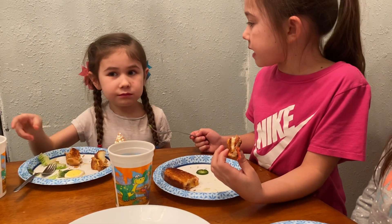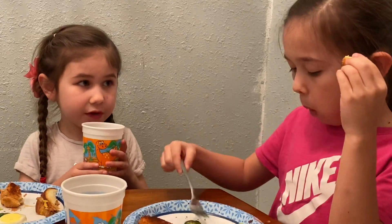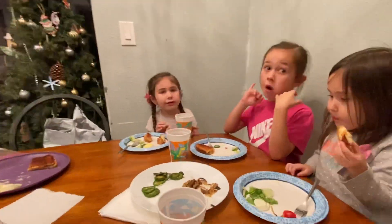Yeah, girls, sandwiches with jalapeños — jalapeños and onions, I should say. Sorry, a little bit warm.